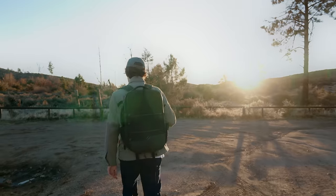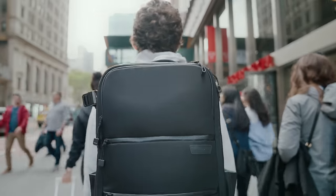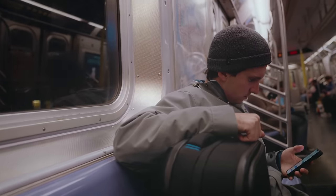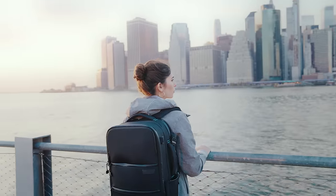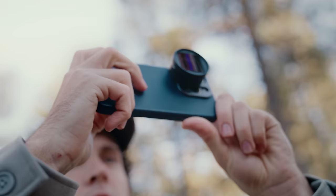Designed to meet the rigor of adventure or the demands of daily life, the Sandmark Travel Backpack adapts to your every need. So gear up for boundless creativity and unleash your storytelling potential with the ultimate companion for creators on the move. That's our impact.